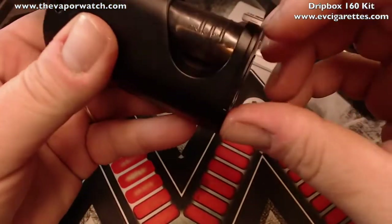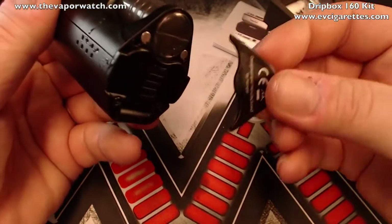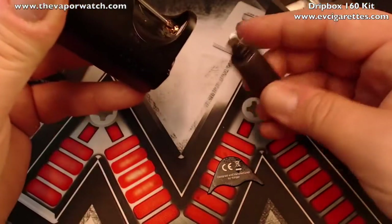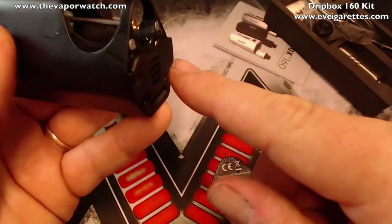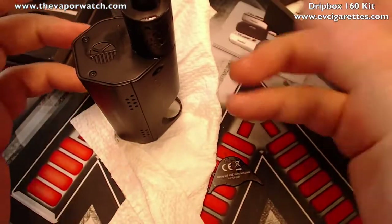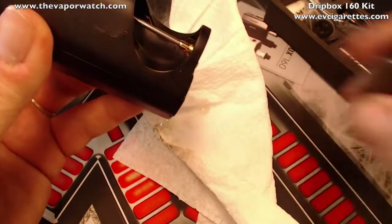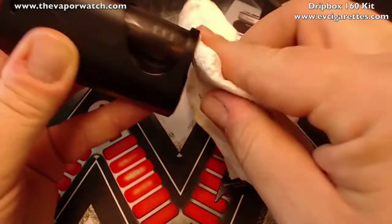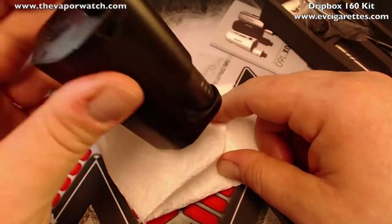To change the juice bottle: the magnetic door at the bottom pulls completely off — two giant magnets hold it, and it hasn't fallen off on me. Pull the door down, remove the bottle, squirt juice in to refill, and push it back in. Fair warning: when you remove the bottle it will leak, so set the device on a rag or napkin first. Wipe off any excess juice, put the door back on, and you're ready to go.